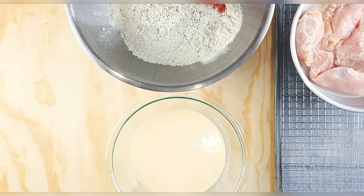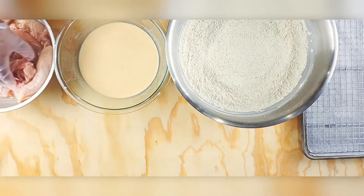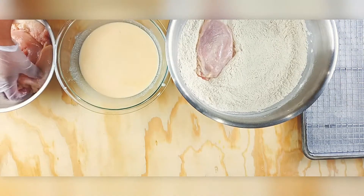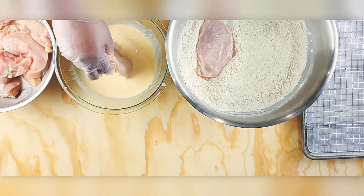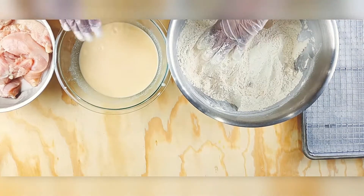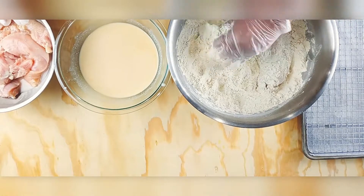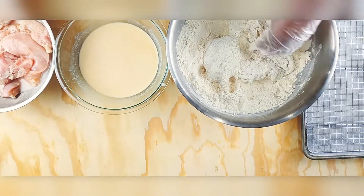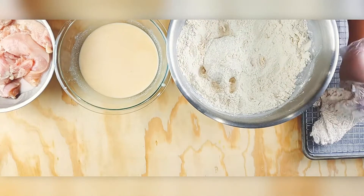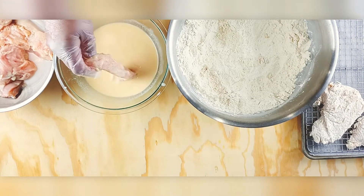Make sure your chicken is rinsed and dried out a little bit. We're going to do the wet-dry method — dump it into your egg mixture and then put it into the flour. When you're frying chicken, make sure you coat it with your seasoned flour and squeeze it so that it gets into every nook and cranny and crevice. We want a good coating for that crunchy crust.